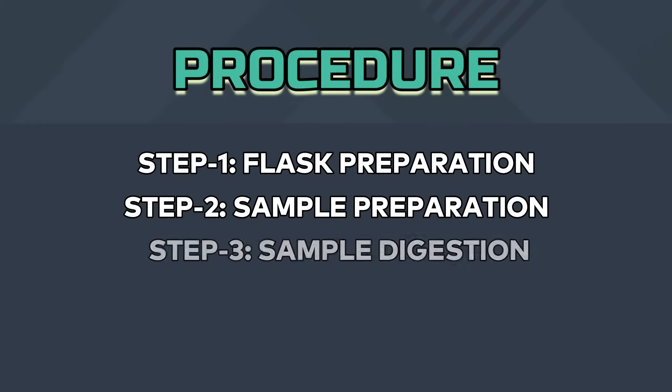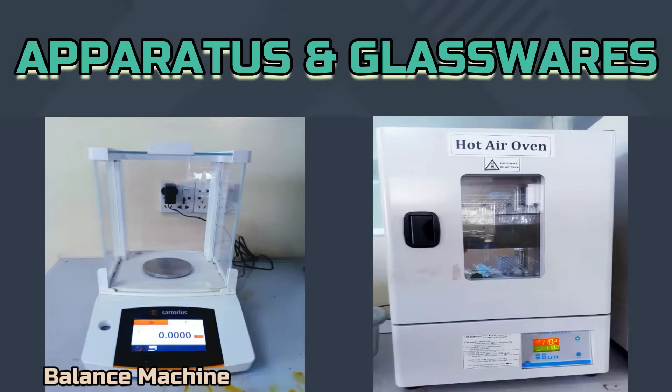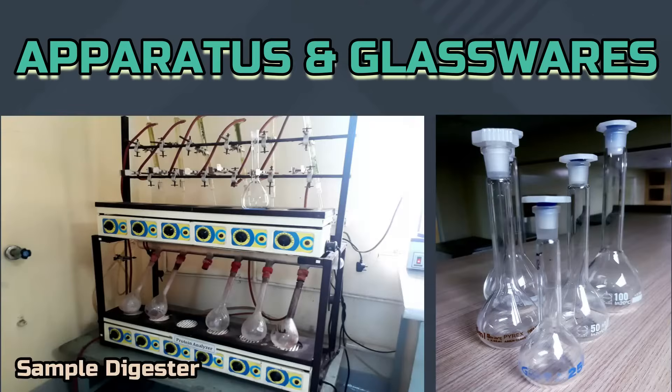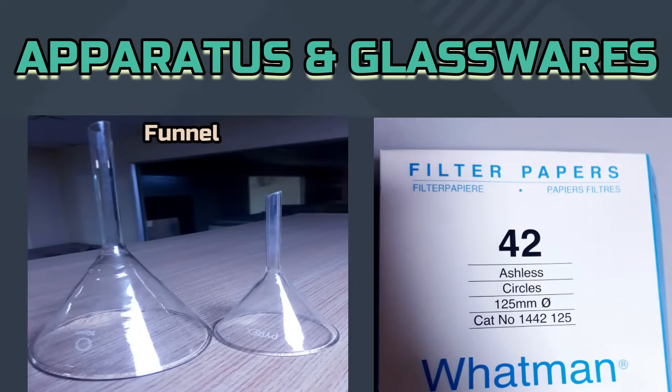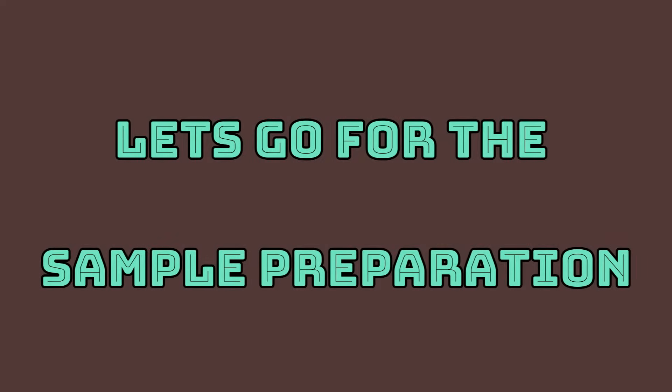This method involves five steps: flask preparation, sample preparation, sample digestion, sample dilution, and filtration. To prepare a sample, we need a balance, a heating mantle, an oven, a sample digester, volumetric flask, funnel, filter paper, digestion flask, and deionized water.